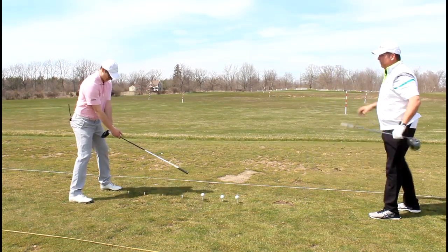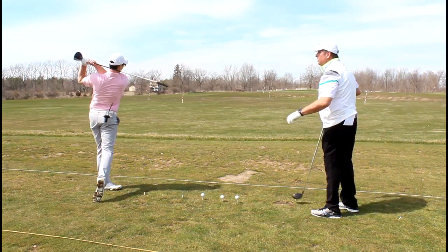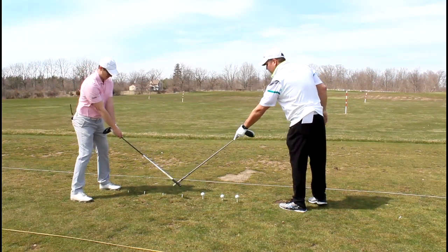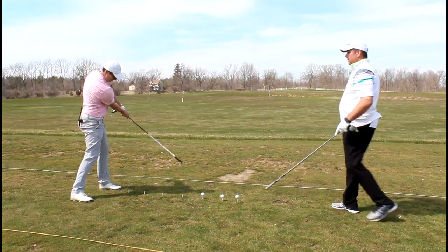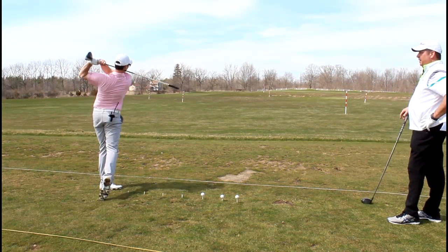Try a couple where you're making your normal swing. Wait — did you hear that? I did. It kind of happened back here, so let's try to move that sound out in front. There you go.